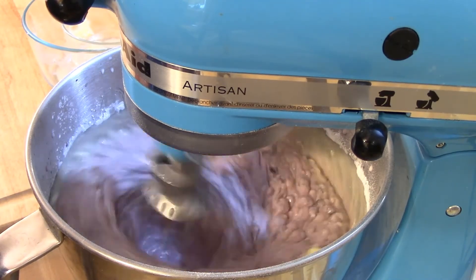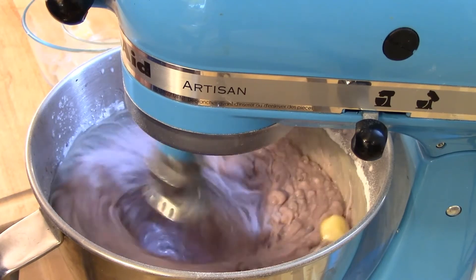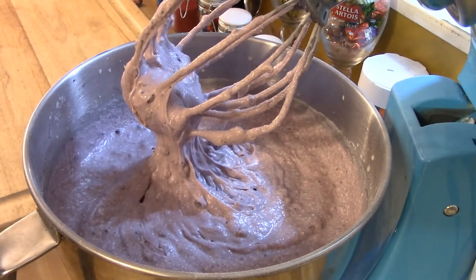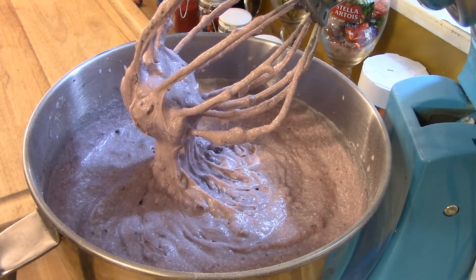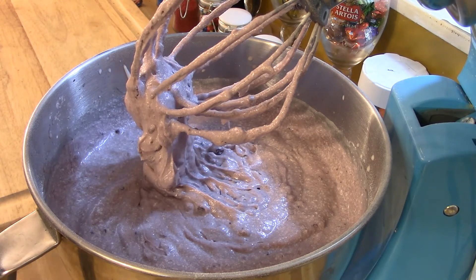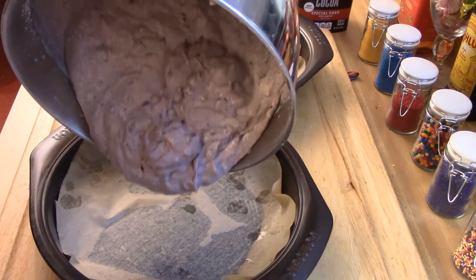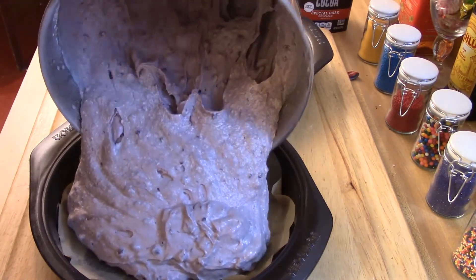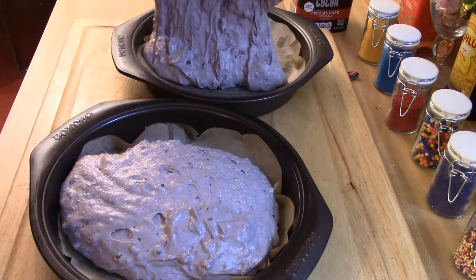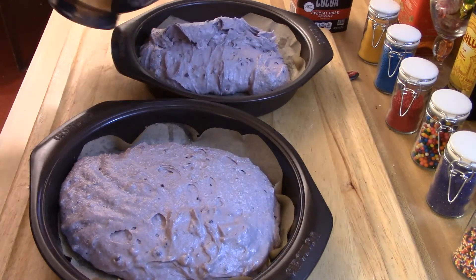I'm using nonstick cake pans, but I cut out a piece of parchment paper big enough to cover the bottom of each pan. I still oiled the bottom of the pans anyway and put the paper in, just to make sure the cake doesn't stick.